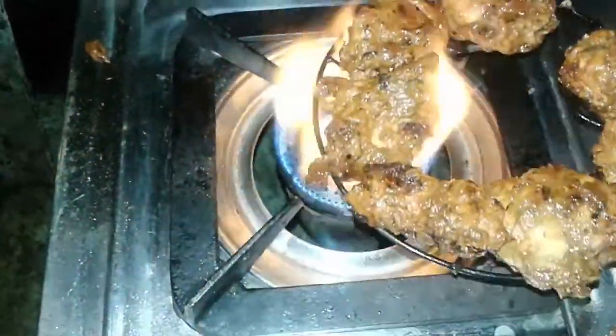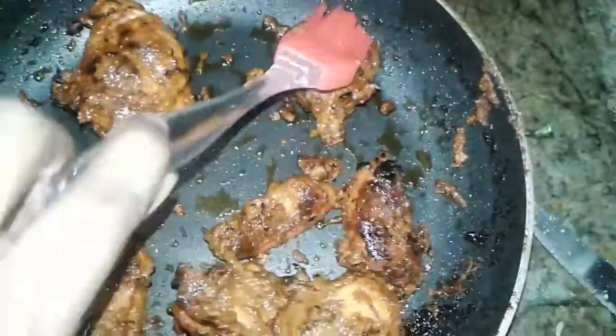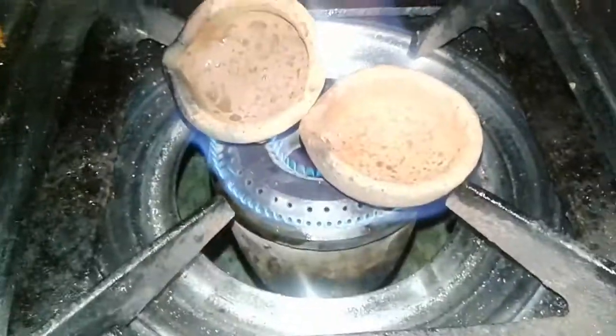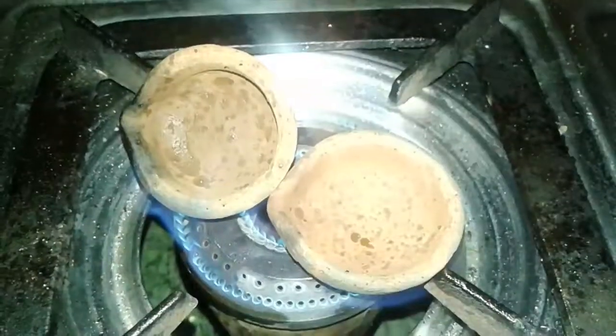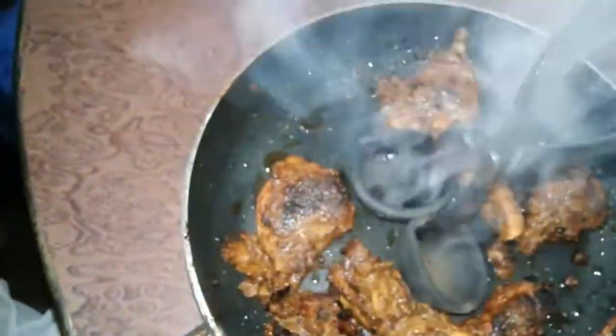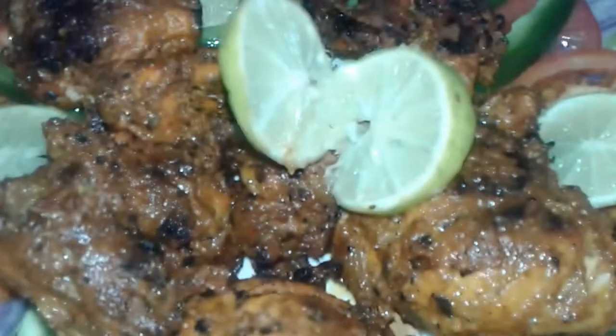After grilling, butter your chicken again. Then we heat a clay piece, add the clay pieces to the pan, add a little ghee on it, cover it — this gives a tandoori flavor to the chicken.